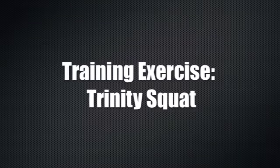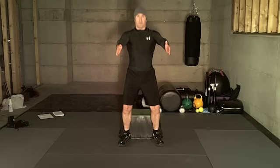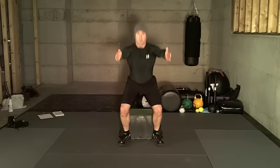The Trinity squat. Begin with your feet shoulder-width apart. Lift your arms up as you pack your shoulders down. Try to keep your chest up and your spine straight as you squat down.